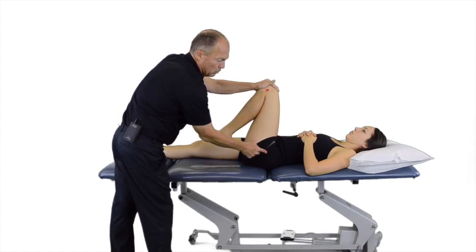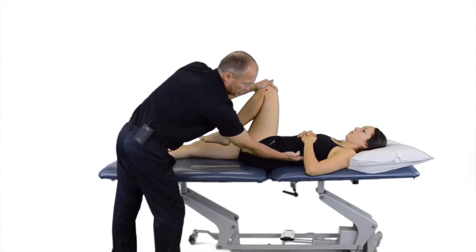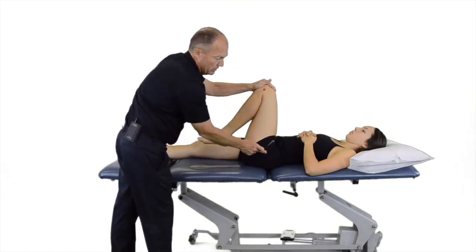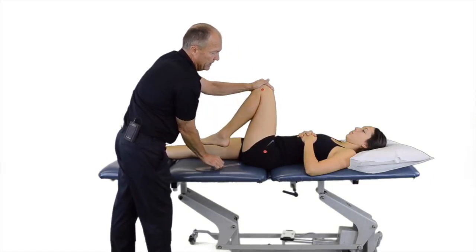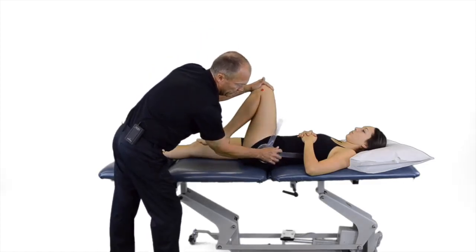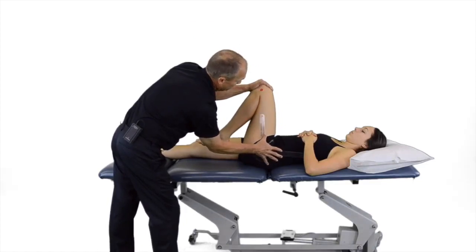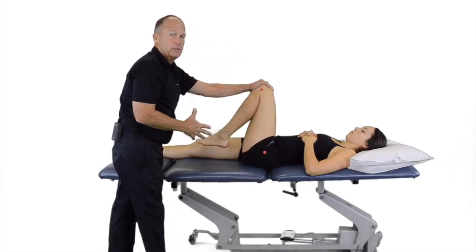Our landmarks will be the greater trochanter of the hip. Our stationary arm is along the axillary line of the trunk, level or parallel with the table. Our moving arm is from the trochanter at the hip to the lateral epicondyle of the knee. We would take our measure with the stationary arm, aligning in this degree, and then use our moving arm along the trochanter to our lateral epicondyle line. And that would be a measurement for hip joint flexion.